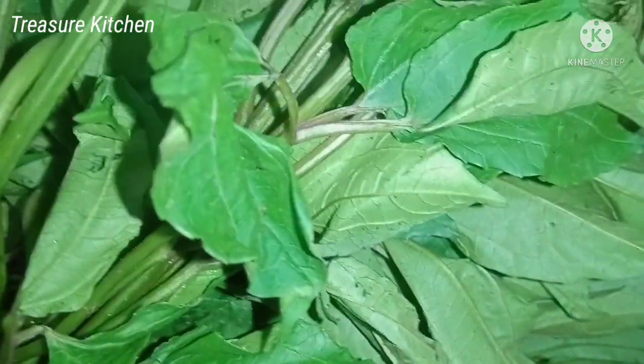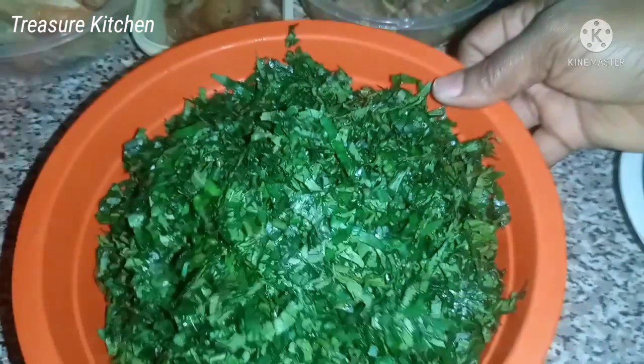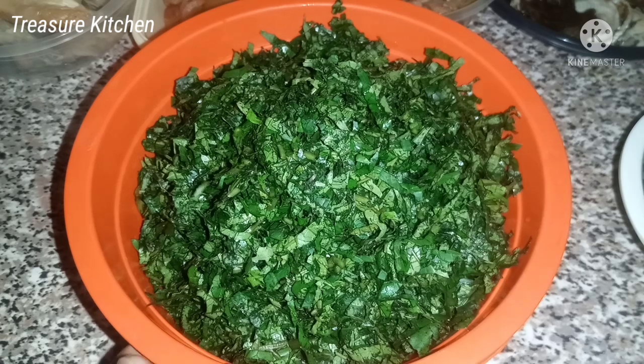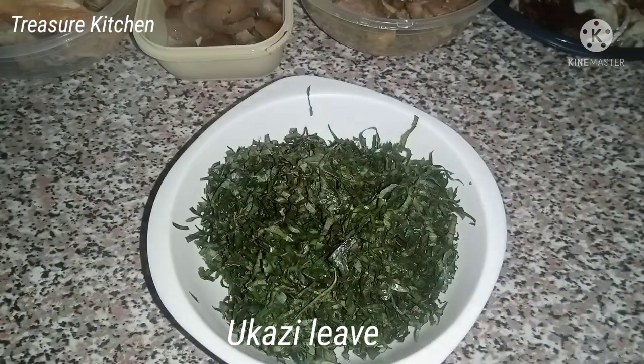I've also prepared this, washed, and cut into small sizes like this, or shredded. And then I'll also be adding okazi. I have okazi here, already prepared also.